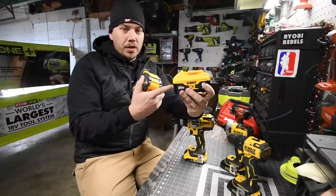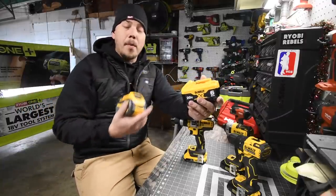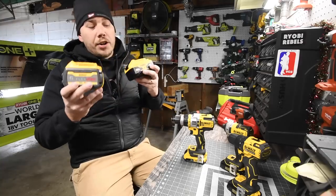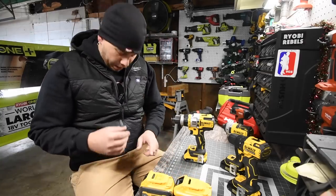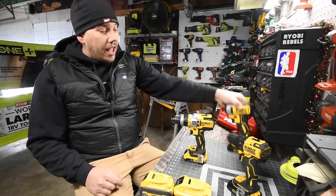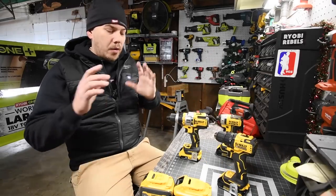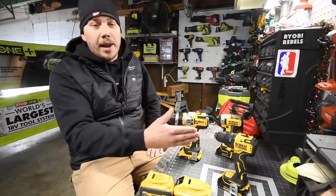Normally you can get this at Lowe's, but Home Depot is actually having a sale with it this year, so I bought it at Home Depot. Both of these are part of the Black Friday holiday special. We're going to do a test to see which battery is better on the new DeWalt Flexvolt Advantage, the XR, and the Atomic — going through all three platforms to see which one will prevail.